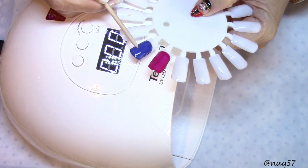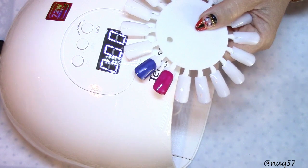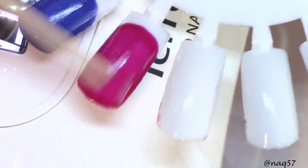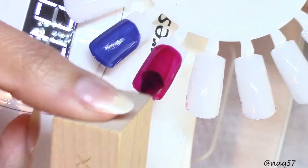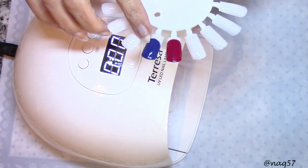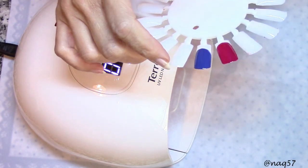They are done. Let's see — yep, nicely cured. Let me bring you up close. These markings I'm leaving on the polish are the inhibition layer. You can see it's nice. I'm going to go ahead and finish them with the second coat. Here are my samples nicely finished. I haven't finished them with the top coat, but they do have the inhibition layer. Very pleased with this lamp.